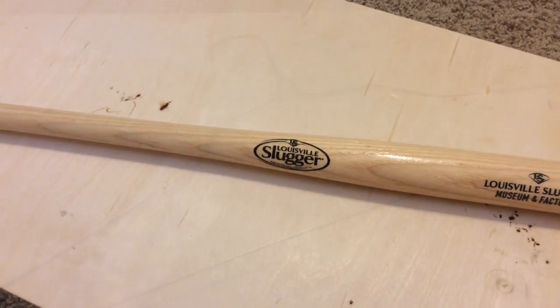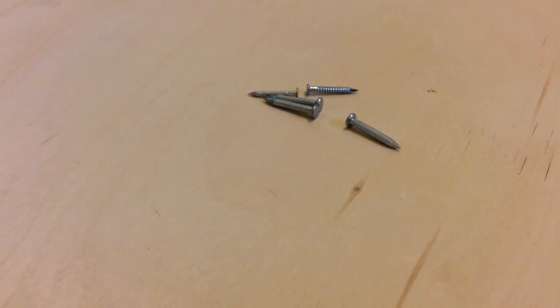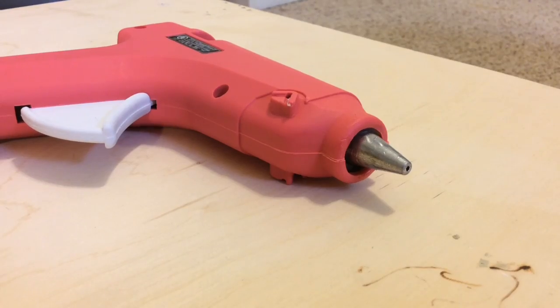This is what you will need: a mini baseball bat, a hanger, some nails, a hammer, and a hot glue gun.